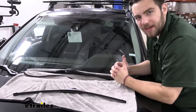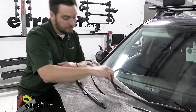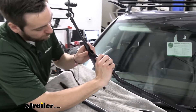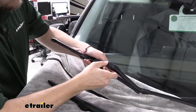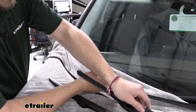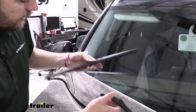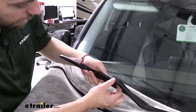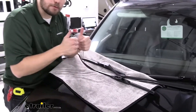Now we go ahead and do our passenger side. We'll repeat that process — again to take the old one off, finding that little tab on the inside, pushing it out, and sliding it off quick and simply. We take our new blade, find the right side of the adapter, slide it across the hook, click it in, and we're ready to wipe.